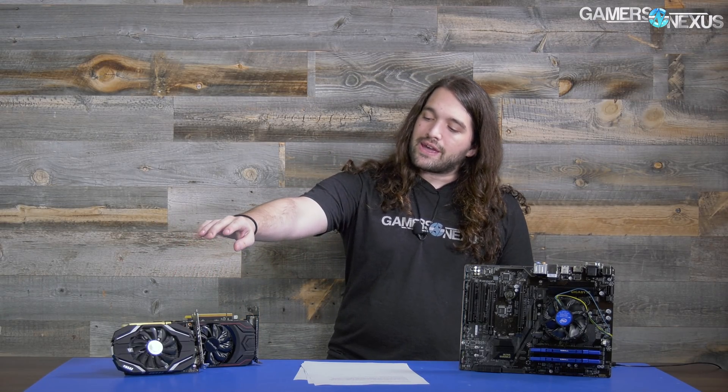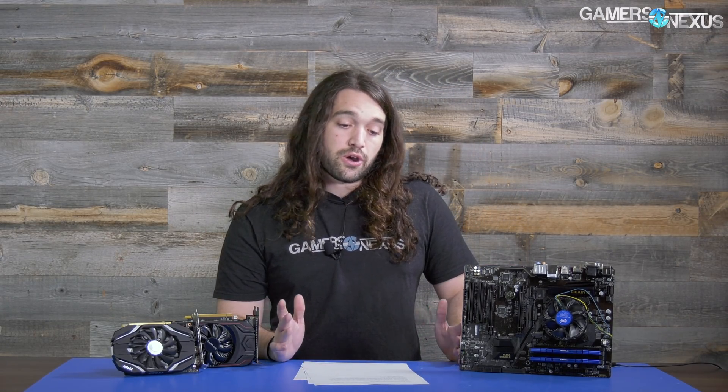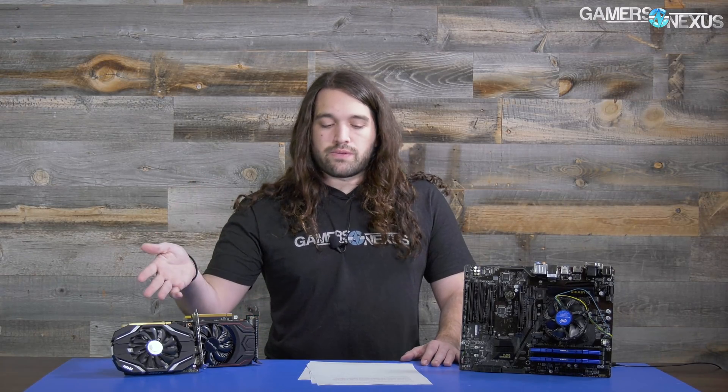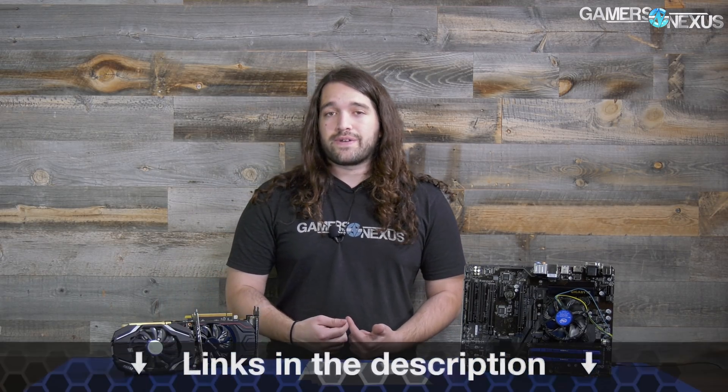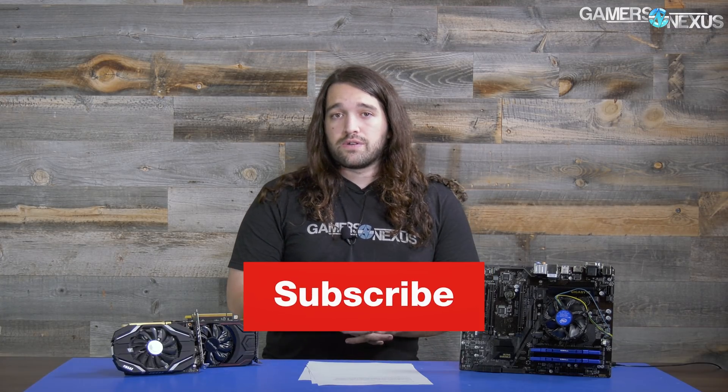The 1050 and the RX 560 change who wins based on what game it is — Doom the 560 is in the lead, Rocket League the 1050 is in the lead, and otherwise the differences aren't normally too big. All the links will be in the description below for each of the products. As always, patreon.com/gamersnexus helps out directly. You can subscribe for more, or go to store.gamersnexus.net to pick up a shirt or one of our stickers, both of which are on sale for the next week or so. Thank you for watching.